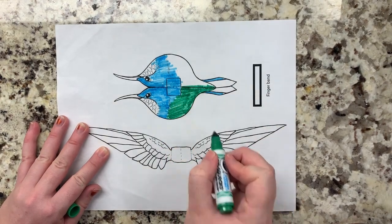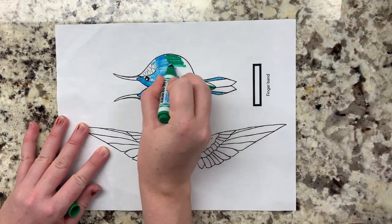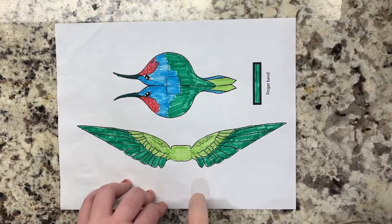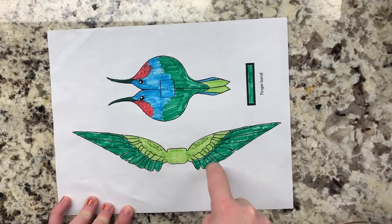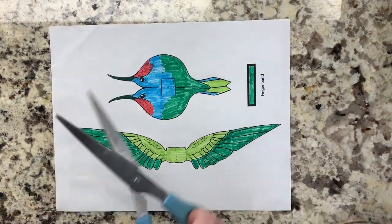Remember to color the finger band and the wings as well. All done and looking good. Now it's time to cut out each piece. If you're too young to use scissors, you can get an adult to help you.